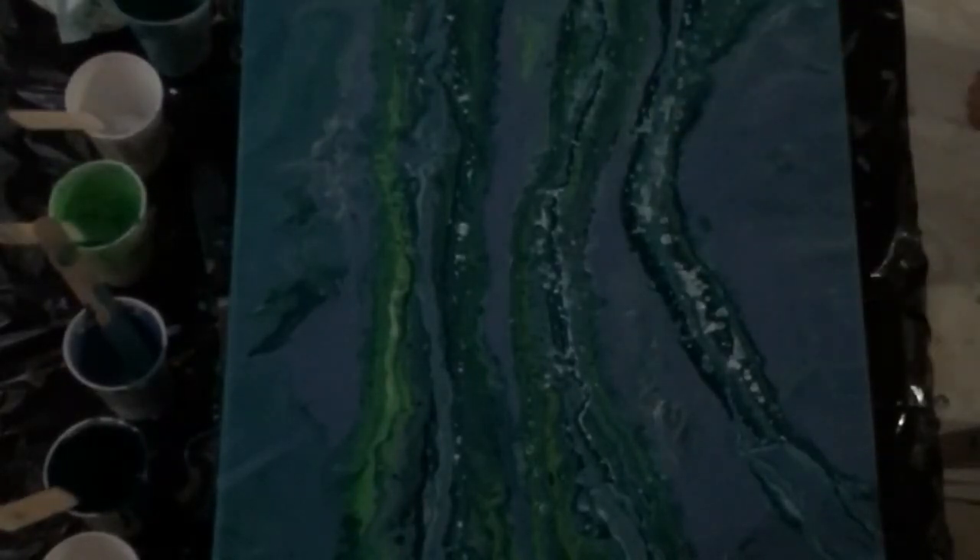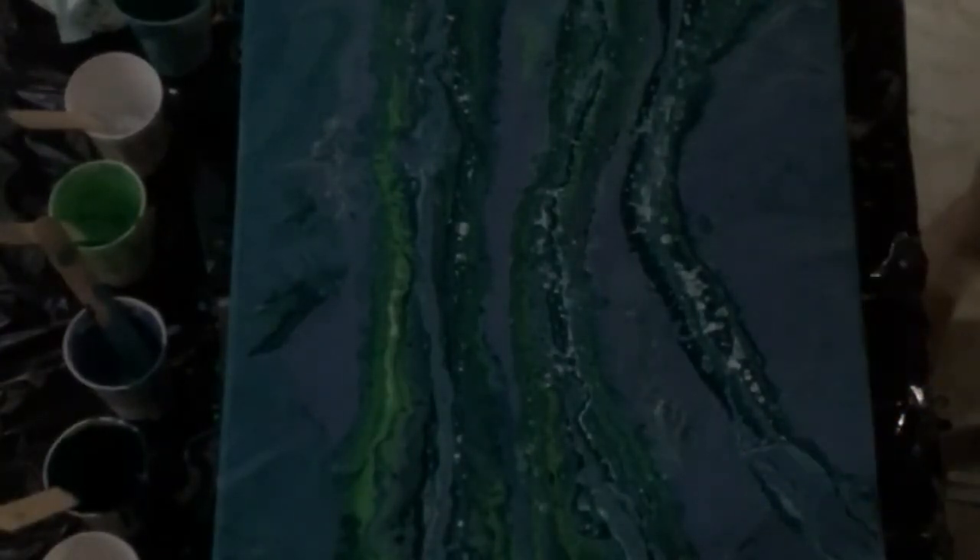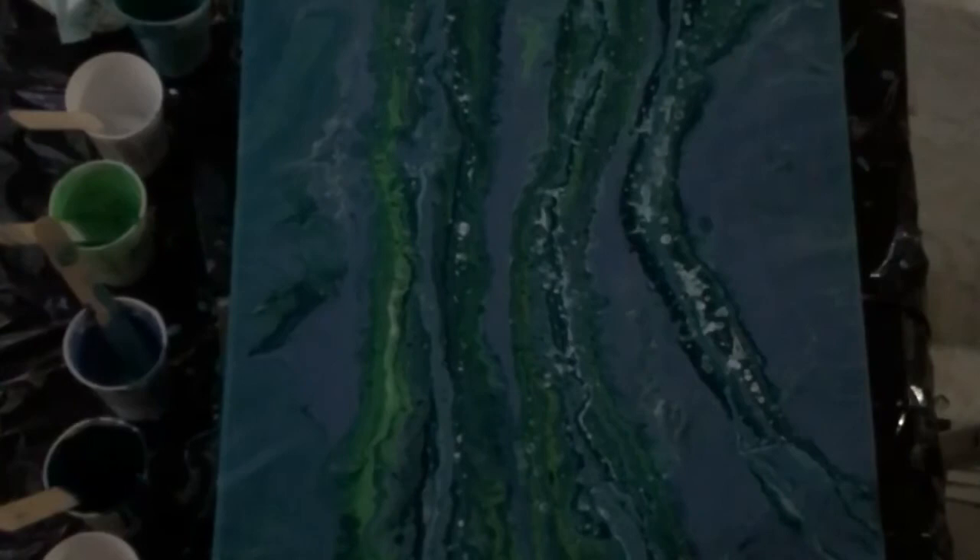I did get to torch it enough for the silicone to do its thing. Even some of that white almost has some spikiness — it almost looks like it splattered. I'm not sure what happened with that, but it looks pretty cool.